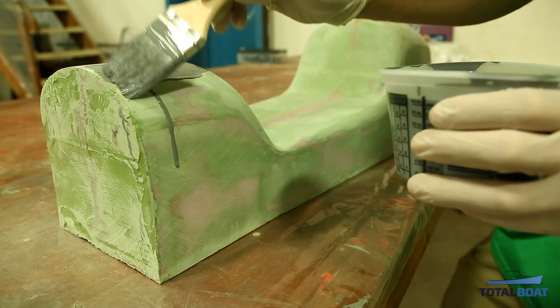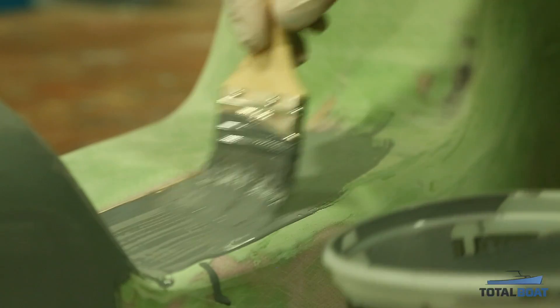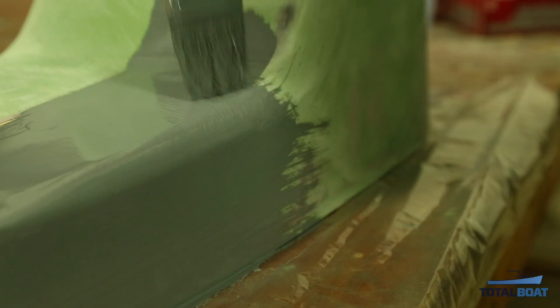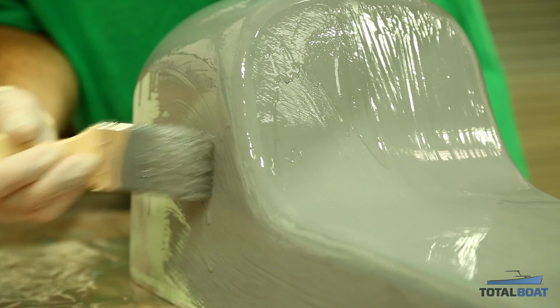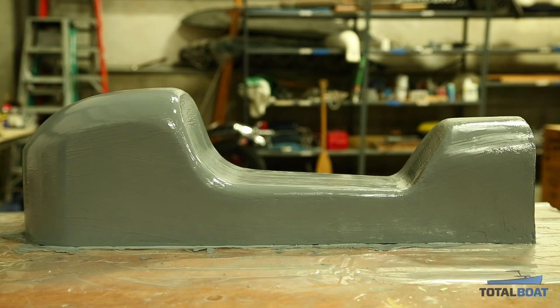Commonly this is sprayed, but here we'll be applying it with a two-inch chip brush. We just keep brushing more primer all over the piece. There's no real secret — just brush it on and make sure you get good even coverage. You don't want to lay too much in one spot, but this will get sanded down anyway.